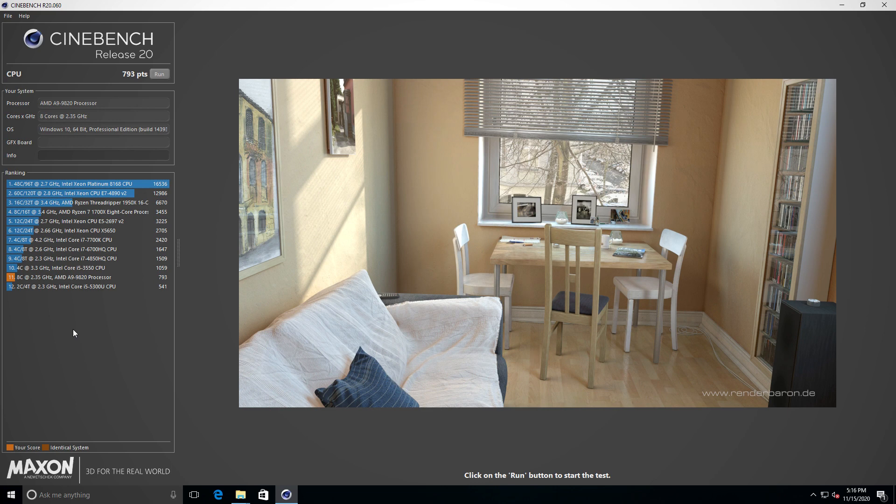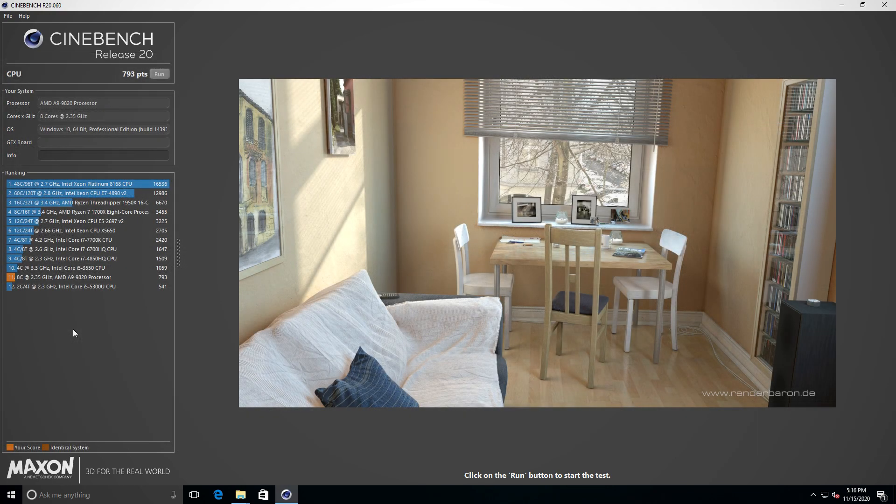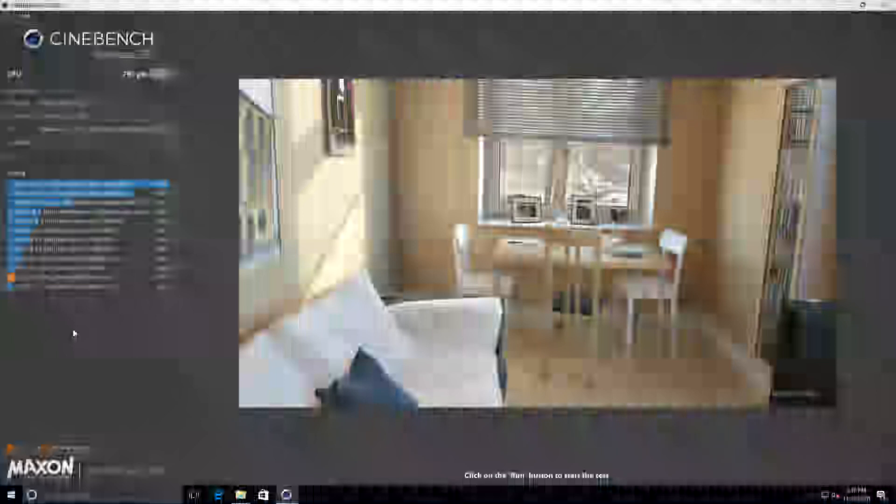I would test the graphical prowess of this APU, but I can't find any drivers that work with it. I tried everything from the newest Adrenaline drivers to older Crimson drivers, even Catalyst Control Center and Pro drivers. I even installed Ubuntu and tried that way. Nothing worked. I did find a driver number online that would theoretically work, and I'll put it on screen — if you can find it, I'd love to get my hands on it.